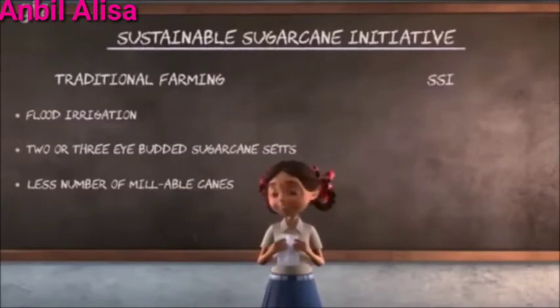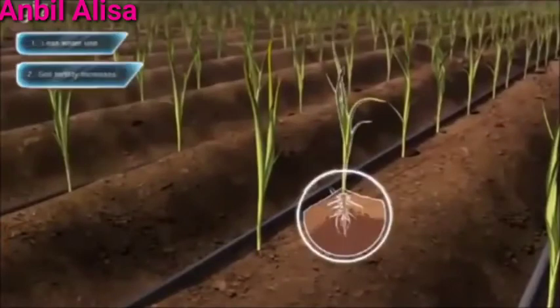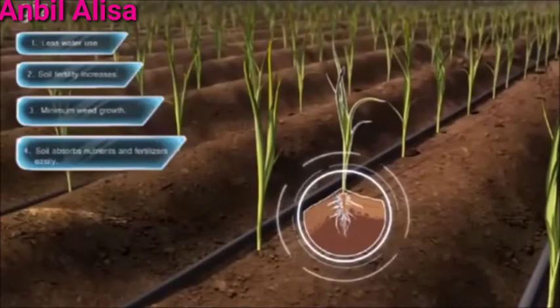Number 1: Today we use drip irrigation. It helps us save water and keep the root zone of the soil moist.